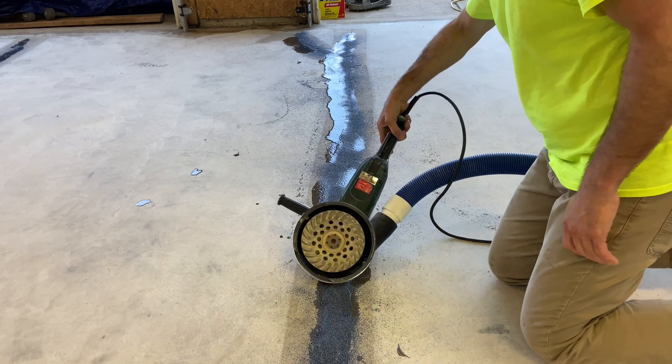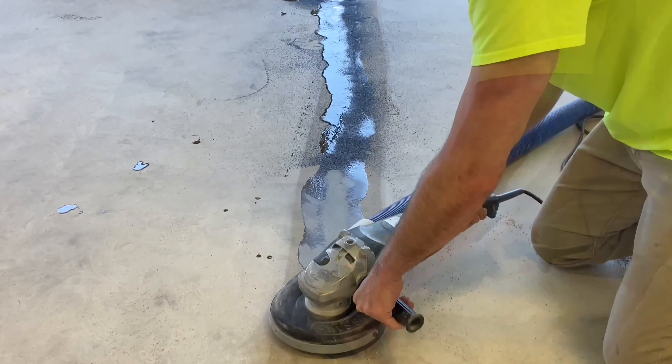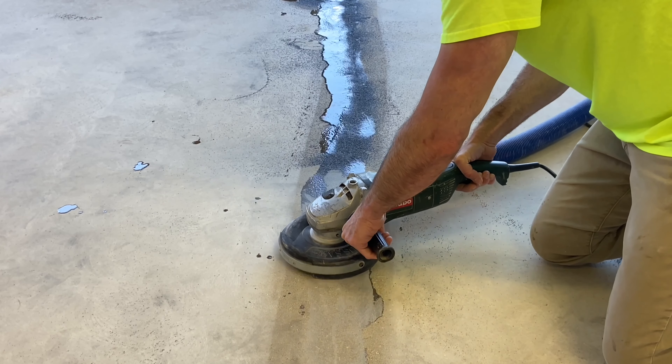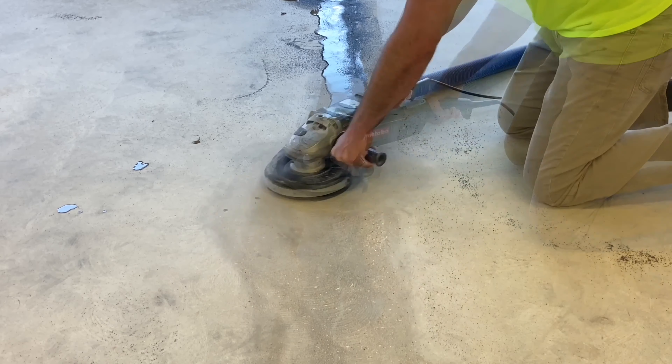After allowing the mix to cure for 24 hours, Josh utilizes a hand grinder to cut and remove the overfill. The result is a surface with a repaired crack that's now ready for a new coating or even a high-reflective polish.